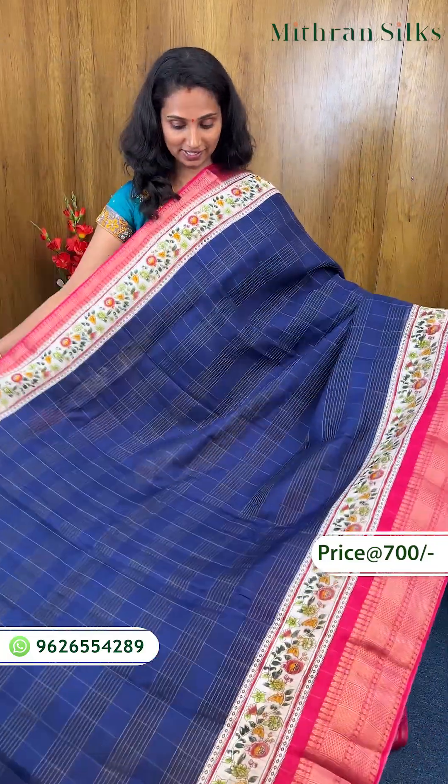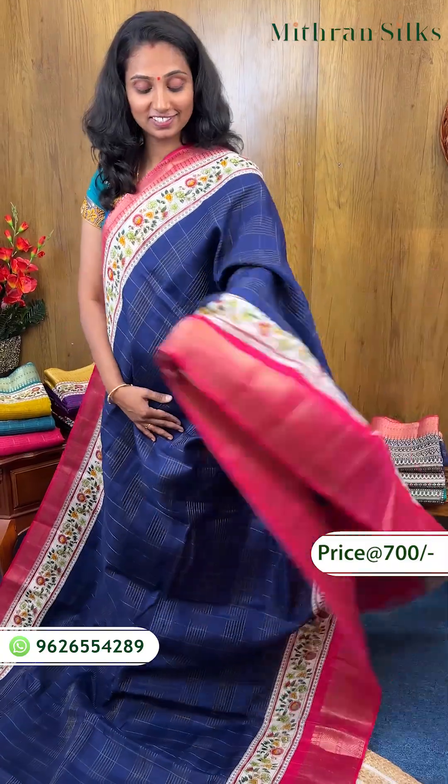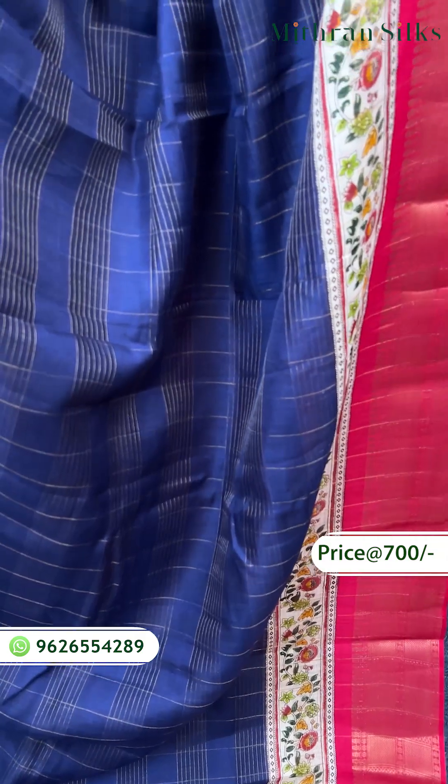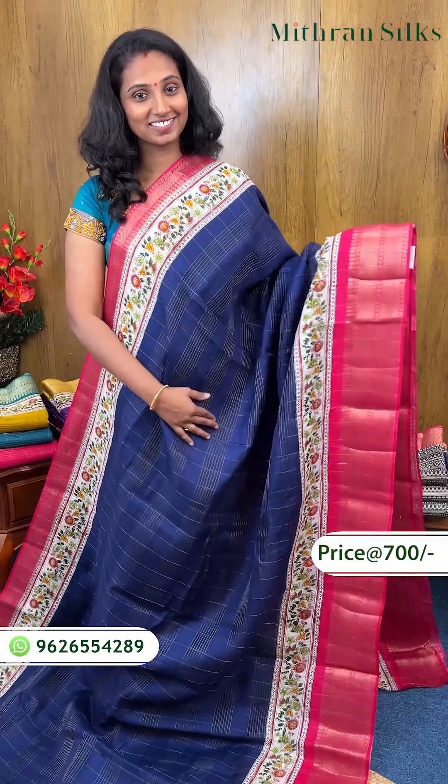And this one — the third design — super color foundation design for the color print. Sarik color, navy blue with pink color combination, floral print, orange color contrast. And this one is a very high-lighter design.